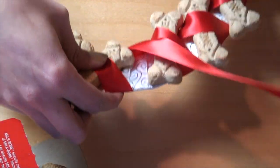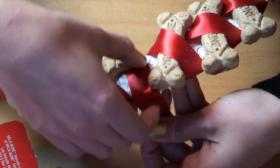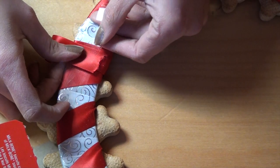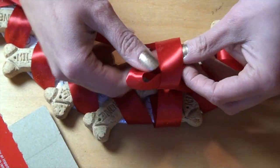Once you get to the end, wrap the ribbon around a couple extra times, then cut the ribbon and tape it to the back with some extra ribbon sticking up to form a loop. You can then tie a bow onto the loop if you want.